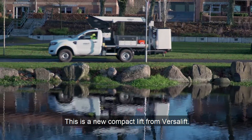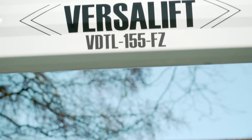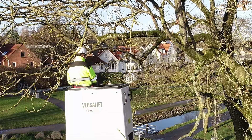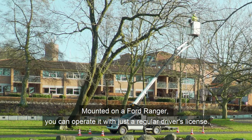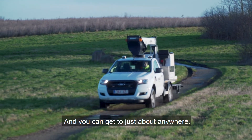This is a new compact lift from VersaLift. It has a working height of 15.5 metres. Mounted on a Ford Ranger, you can operate it with just a regular driver's licence, and you can get just about anywhere.